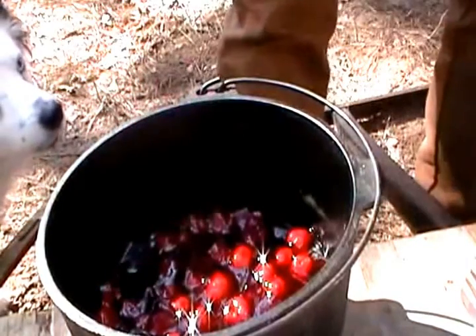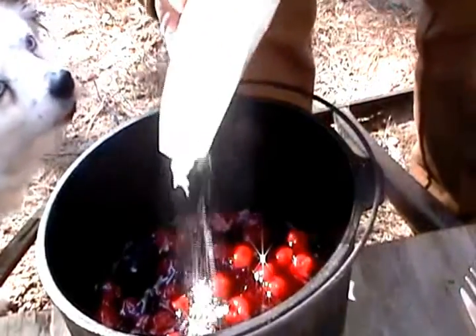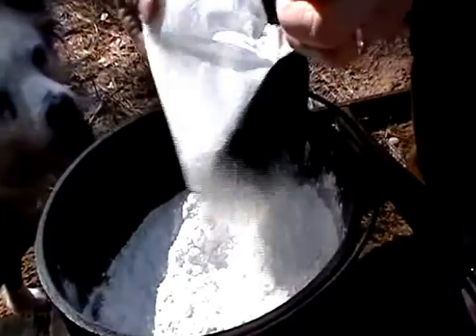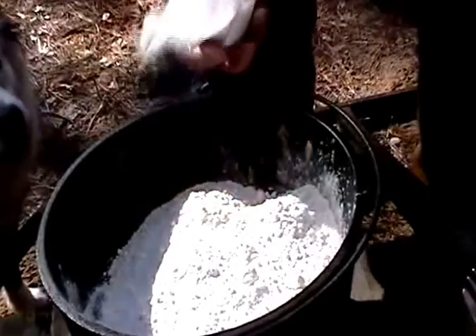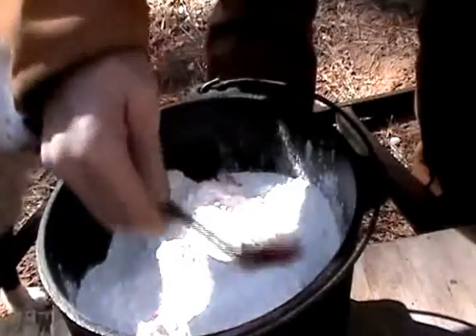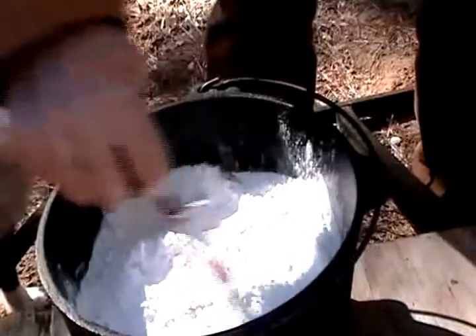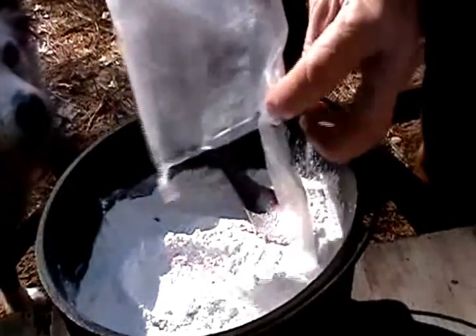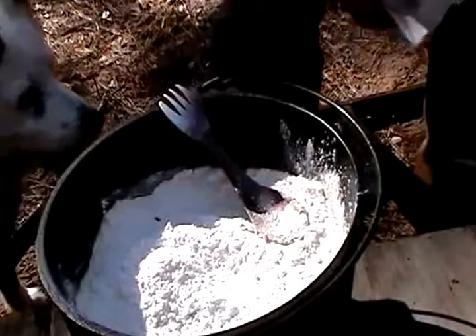Okay, next take the cake mix and we just kind of pour it on top. Now Maddie, she likes a thick crust, don't you? So what we're gonna do is kind of spread that out evenly. What are you thinking, girl? Pretty good stuff, huh?